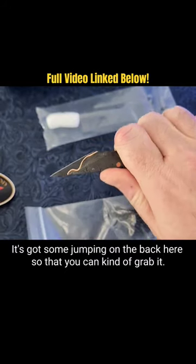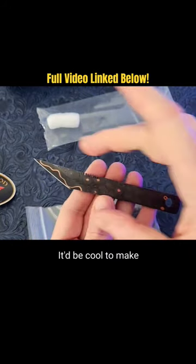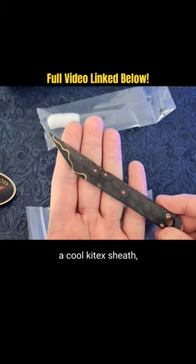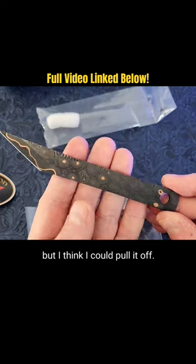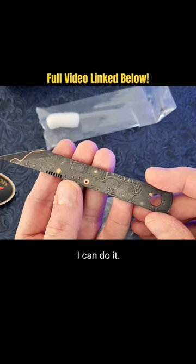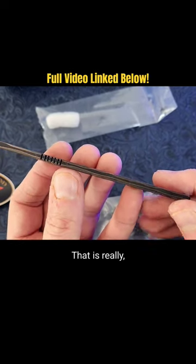It's got some jimping on the back here so that you can kind of grab it. It'd be cool to make a cool kydex sheath — maybe wear it around the neck or something. It's a little big for that, but I think I could pull it off. I'm a big guy, I can do it. That is really really cool.